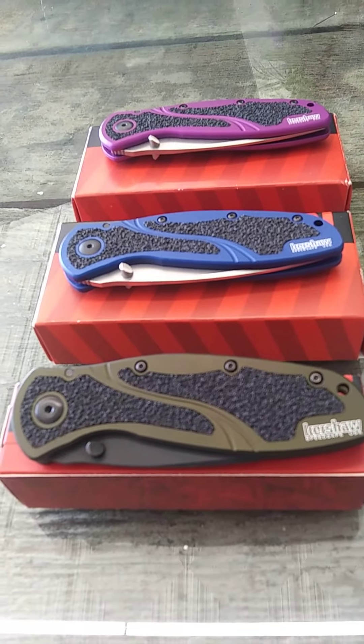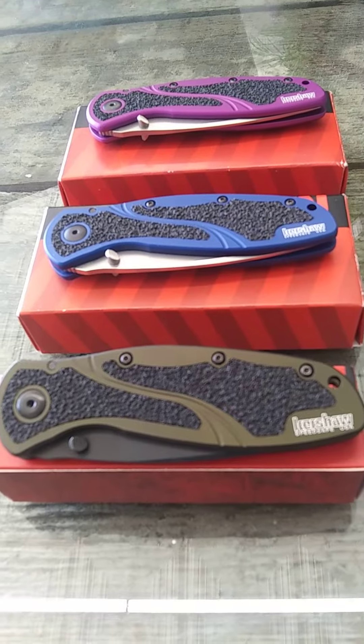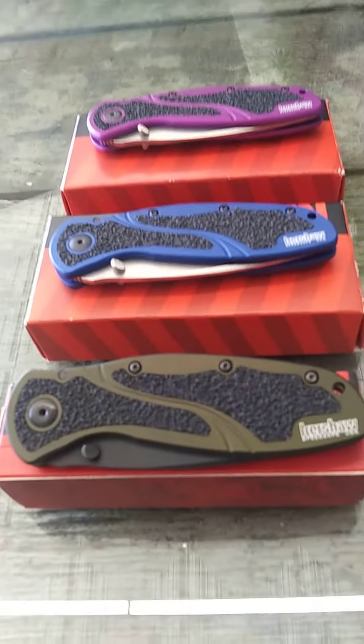On YouTube, got a good one here for you today. We're going to be looking at the Kershaw Blurs — just a short video, a quick look at some that I really like. One of Kershaw's best-selling knives, made right here in the USA.